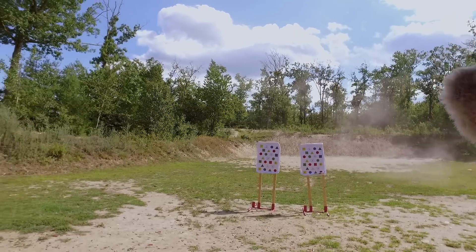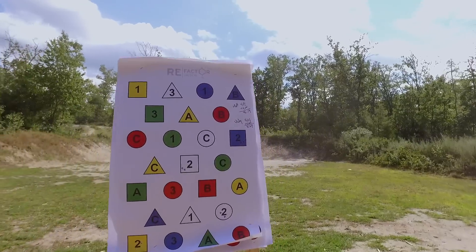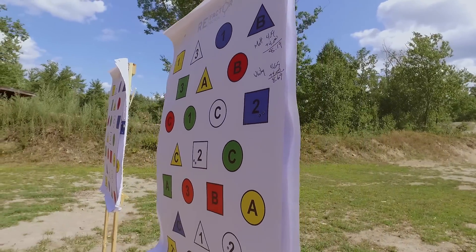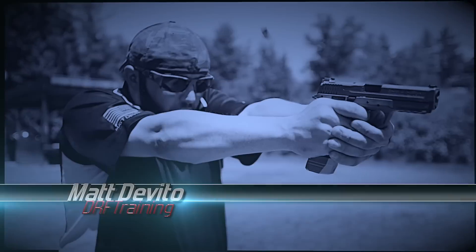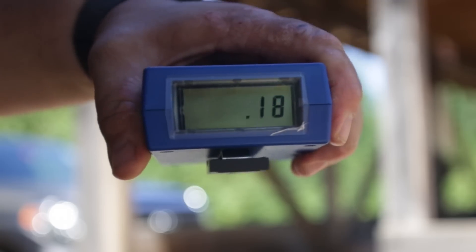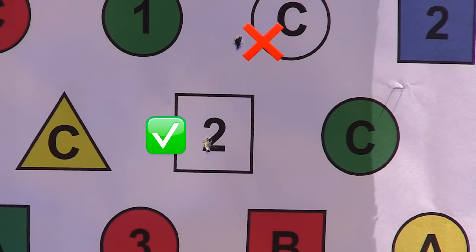So did I just beat both our times with a 7.62? Yup. Run clean. The Weekly Drilldown, where we put two guys against each other in head-to-head competition. Using RE Factor Tactical's IQ targets and Dead Man's Hand Training cards, we use a timer to help keep it fair-ish. And you can't just be fast — you have to be accurate. That costs a full second for every miss.